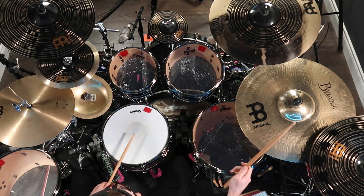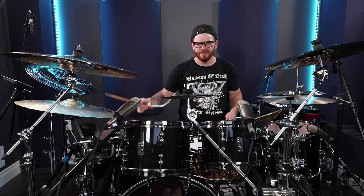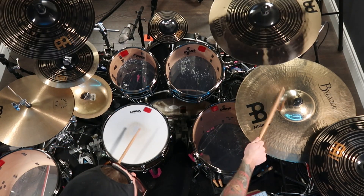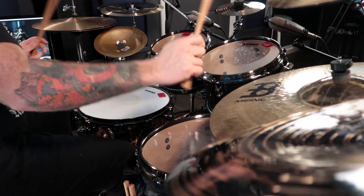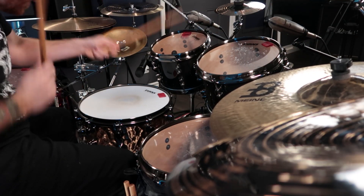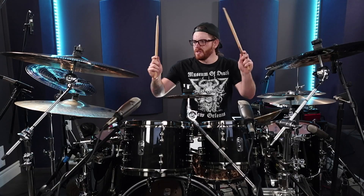Another tip for creating awesome, creative, and unique drum fills is to incorporate different drumming styles into your drum fills. By experimenting with different drumming and music styles, you can draw creativity from that and bring it into your drum fills to create a whole new world of possibilities behind your drum set.